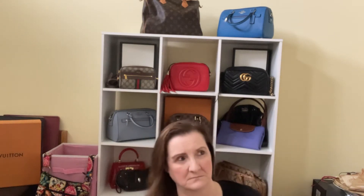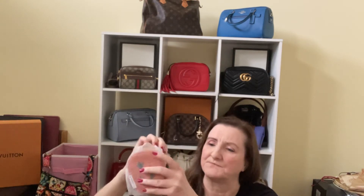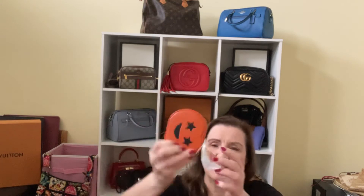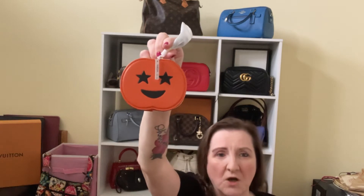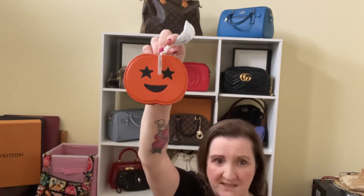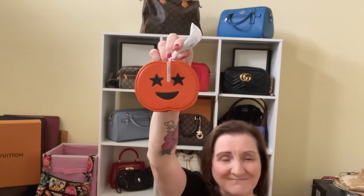Cute — not terribly expensive, but even for what it is, it's cute. Let's go on to the next, which came in the same bag. Same idea of course. I got the pumpkin — or jack-o-lantern, whatever you want to call it. On the site it's listed as a jack-o-lantern. I looked up Halloween or pumpkin and nothing was coming up, so — how could I not?